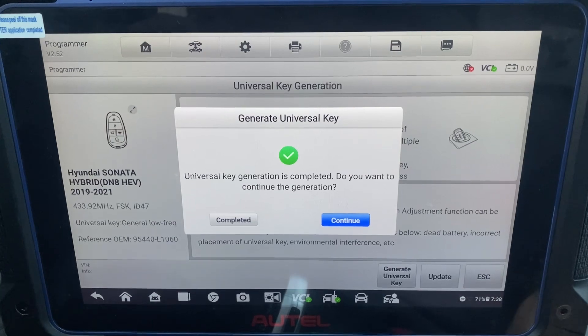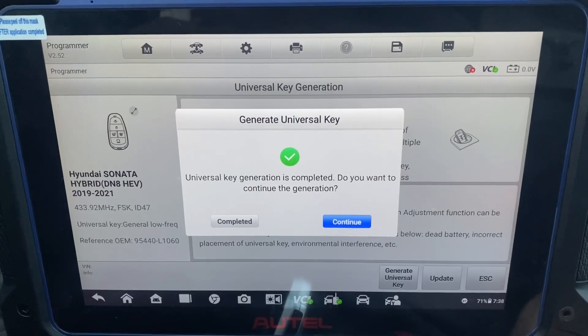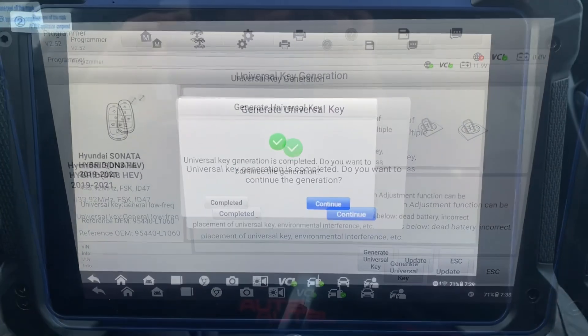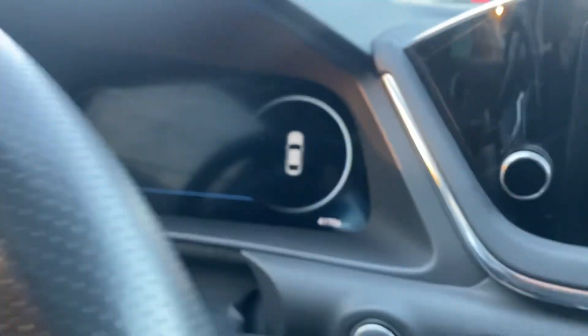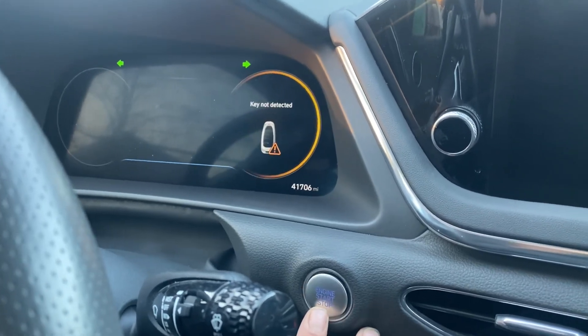Before we start the programming, I'm just going to pause it here and add extra voltage on the vehicle before we begin. Okay, now we've got extra power. As you can see, no keys are lost.